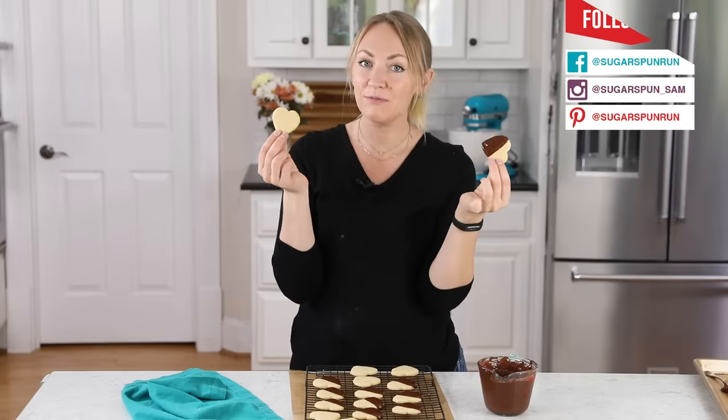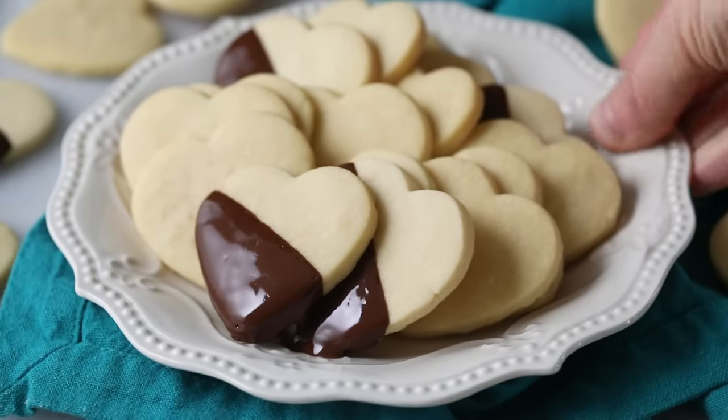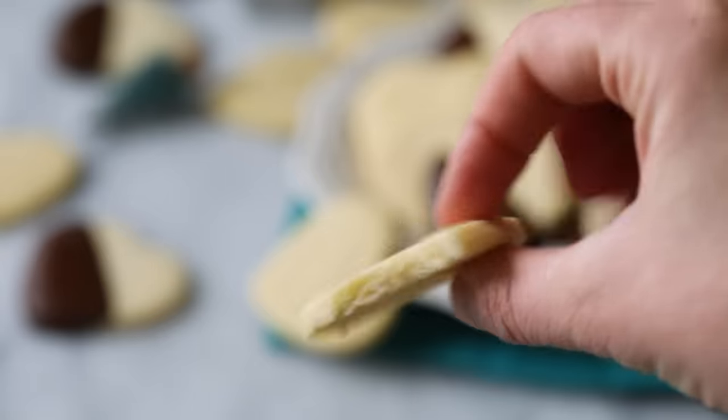Hey, it's Sam from Sugar Spun Run, and today I'm sharing a good old-fashioned classic shortbread cookie recipe. Shortbread cookies are super understated and simple, but they're so tender and buttery and they just melt in your mouth. I think you are going to love them.